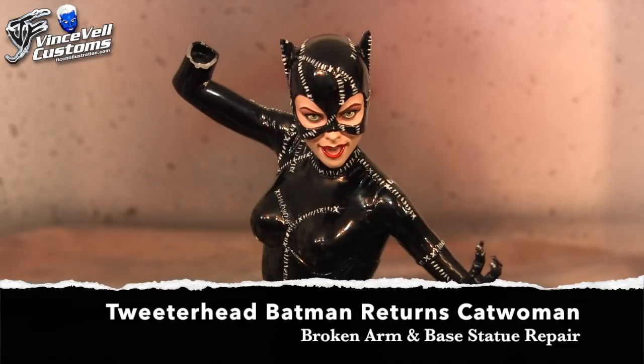Hey guys, welcome back to Vince Valve Customs. Today we're going to do a small repair on this Batman Returns Catwoman statue from Tweeterhead. It's a really cool statue. I'm actually glad to see this in person. I'm really liking a lot of the stuff Tweeterhead is putting out lately. It's really well sculpted. I really like a lot of the wrinkles and everything — it's just a really cool looking statue.